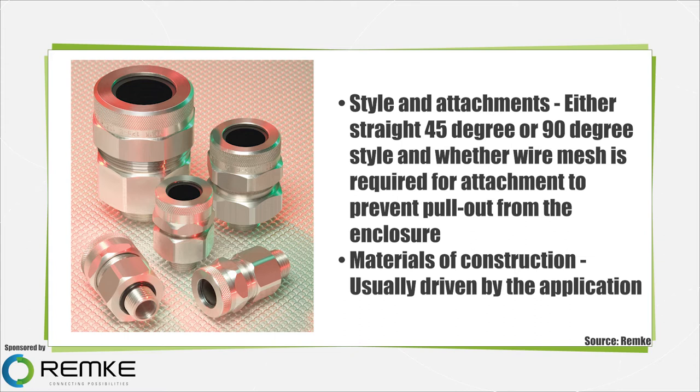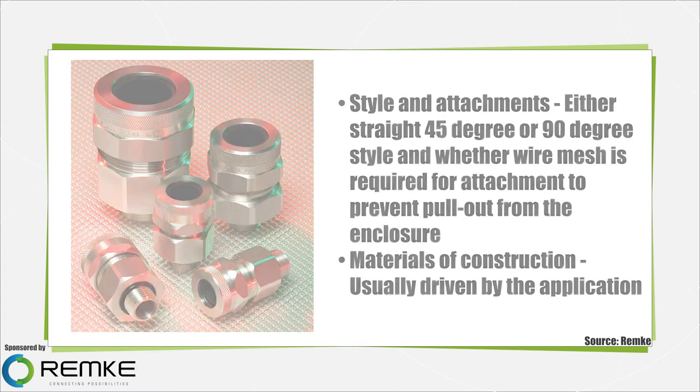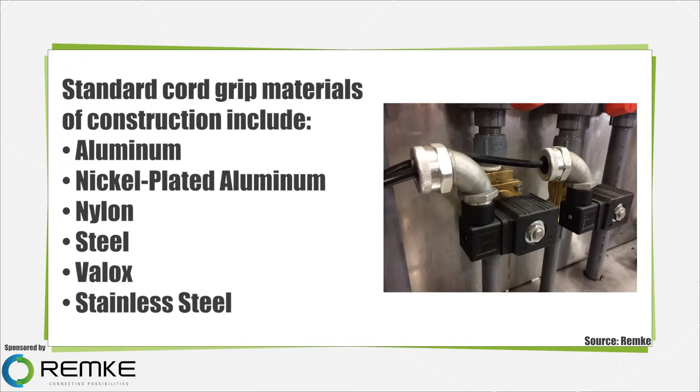Materials of construction are usually driven by the application. Standard cord grip materials include aluminum, the most common material, which offers excellent machinability, durability, and performance. Nickel plated aluminum provides a lightweight and lower cost alternative to higher priced stainless steel, and is ideal for applications requiring exceptional corrosion and wear resistance.